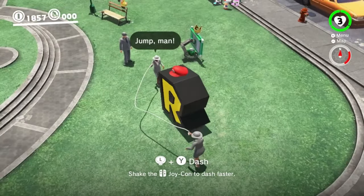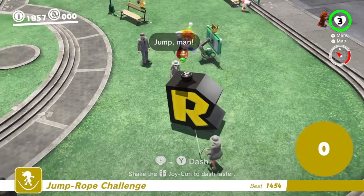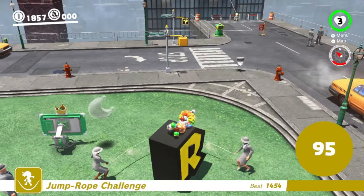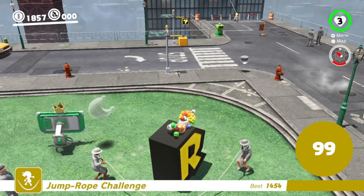Head on over to the jump rope area, position the R in the middle until the counter comes up. Pop out of the R and try to stay on top — and boom, you're a successful cheater. Now all you have to do is wait around until you hear that sweet, sweet sound.